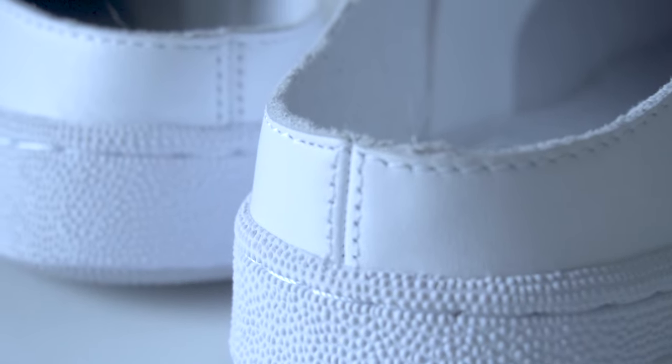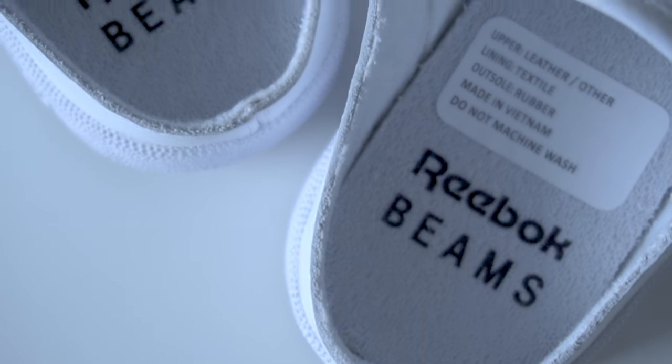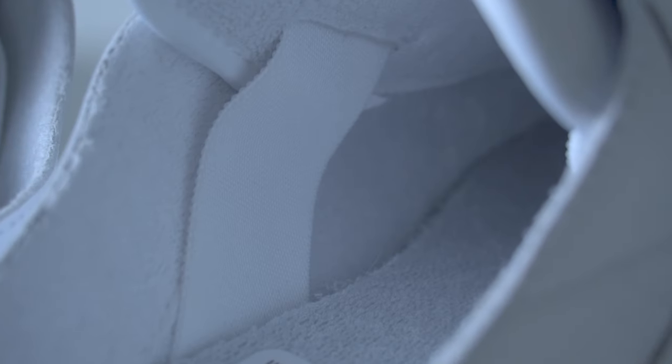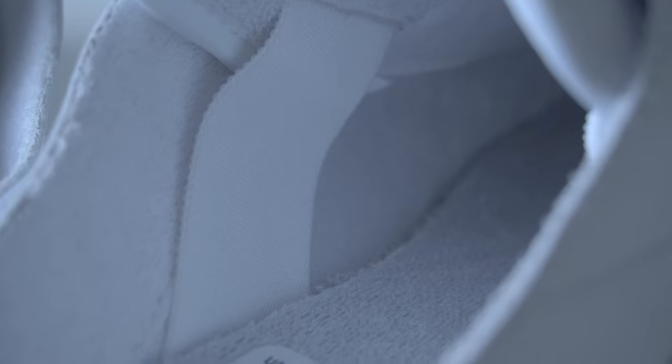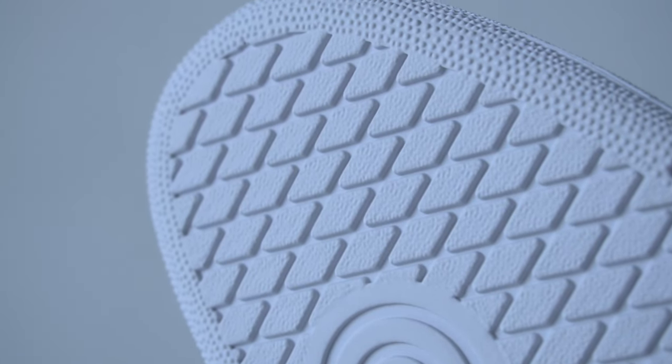No heel tab for this pair for obvious reasons. On the inside, you have the terry tile liner material which makes it very comfortable to wear. An elastic band is stitched to the tongue to hold your foot in place, finished off with a grey outsole down the bottom.